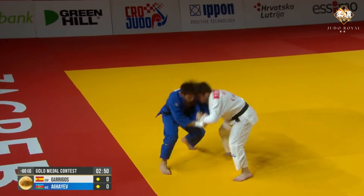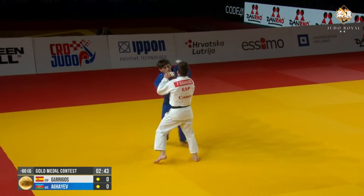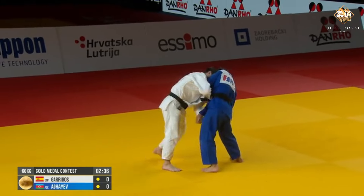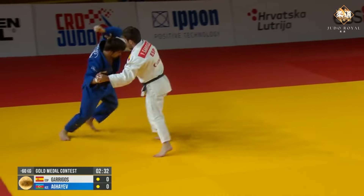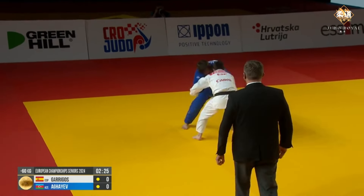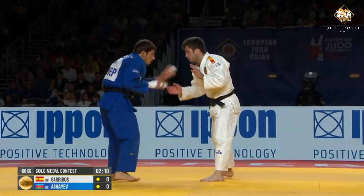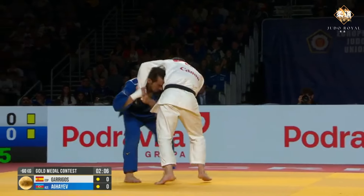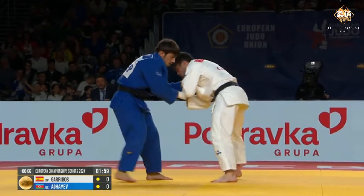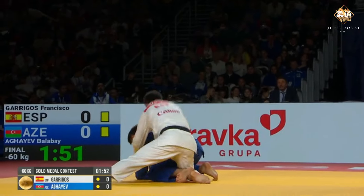He doesn't get phased, does he? And he can pull out some stunning throws. He doesn't like to engage. Look at that — forcing through for the Sode, controlling on the head. That control on the sleeve is there. Just hasn't got an answer for it — Aguirre. This style of gripping takes so much out of them. Twice as much with the speed than the middle and upper weights.